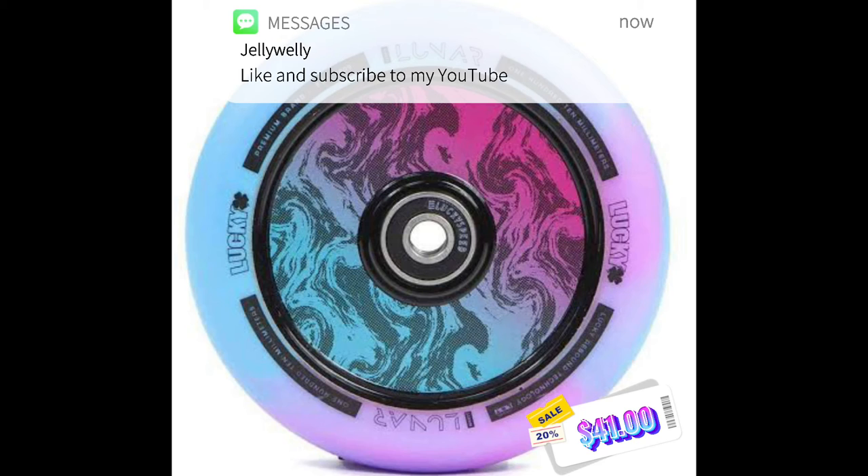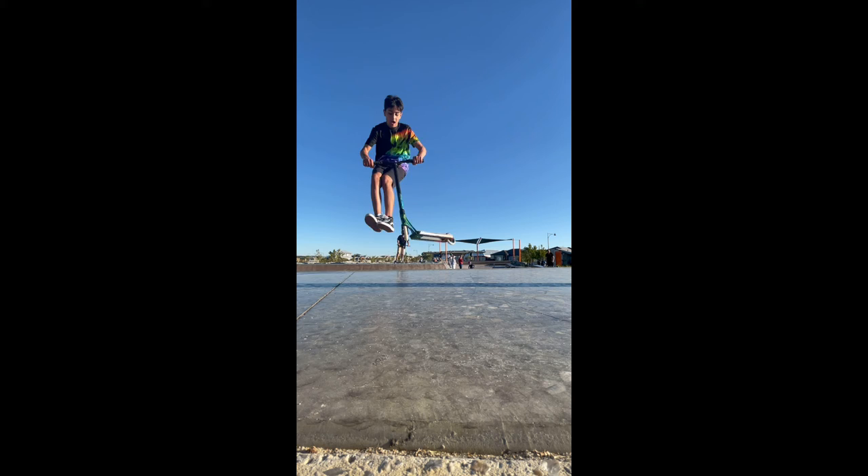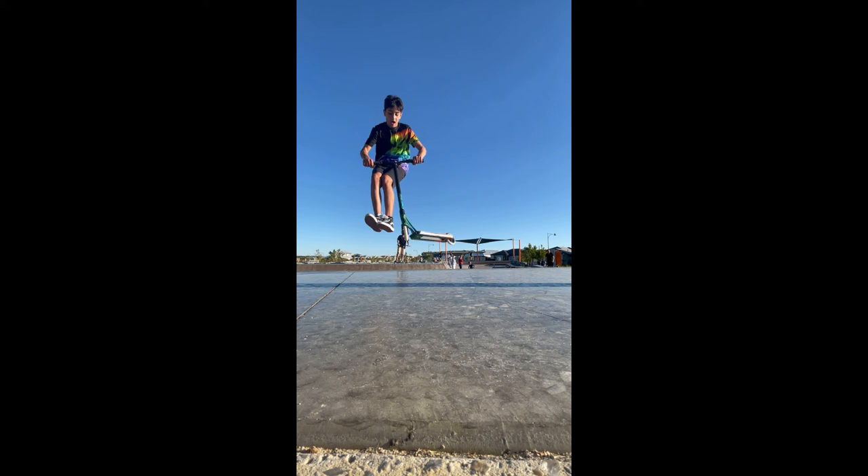Here are the Lucky Luna rush pink wheels, 110mm — they're really good. Next is the Dragon Scale Fusion deck, purple and blue limited edition, a really nice and really light deck. Here's me doing a double whip — that was a good one. This other one was really sketchy, and here's another sketchy one. Three, two, one...